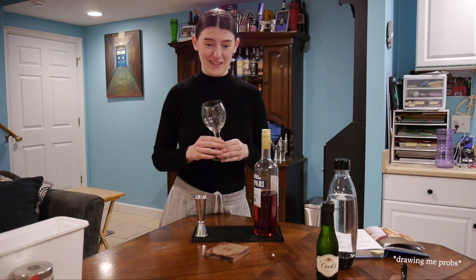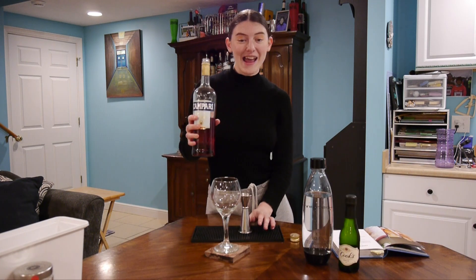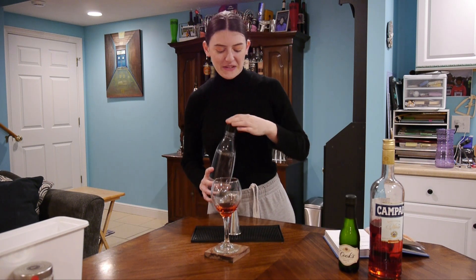This is the cup we're going to be using — it's a wine glass, getting a little fancy schmancy. And we're going to put it right here. We're going to need one ounce of Campari, then you're going to get your soda water and do two ounces.